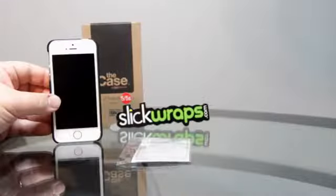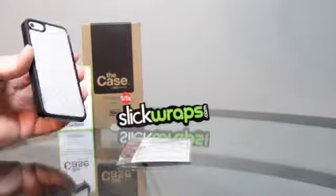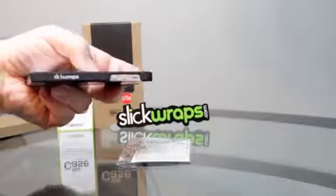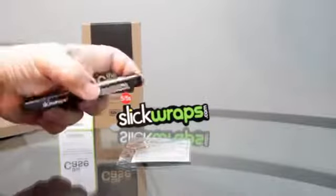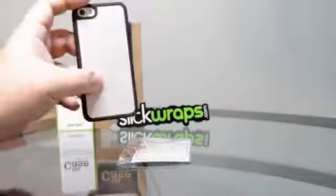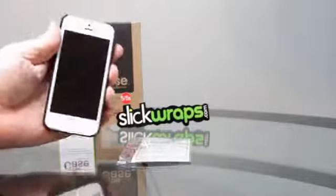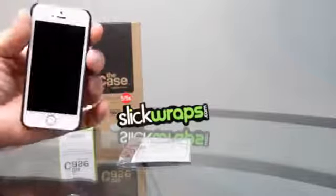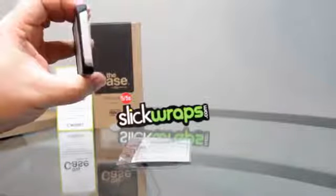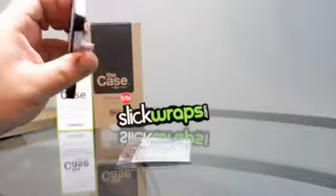Here we go — I have the iPhone in the case and it's got a nice silver finish on the back. On the side it says SlickWraps right there. Wherever you see any bare parts on the phone, there's a wrap that can cover those up to match the back. This case is going to give you some protection, but not a lot — this is more for looks and style than protection.